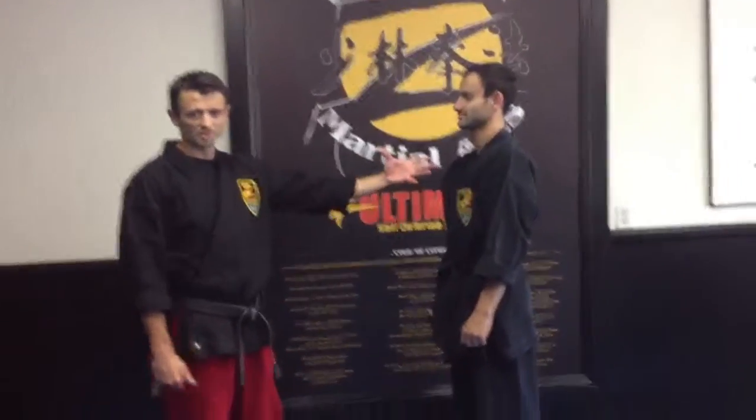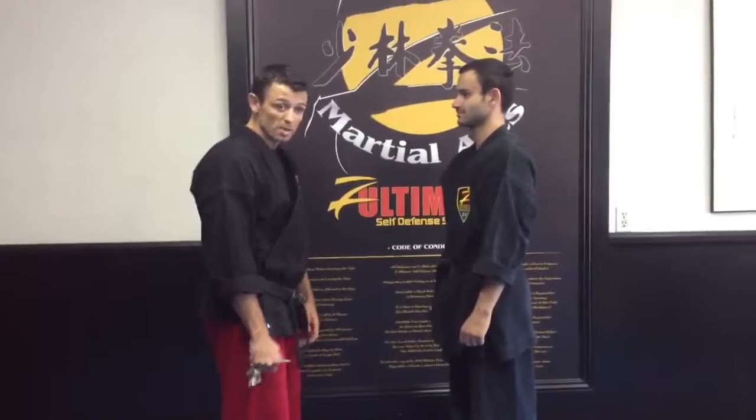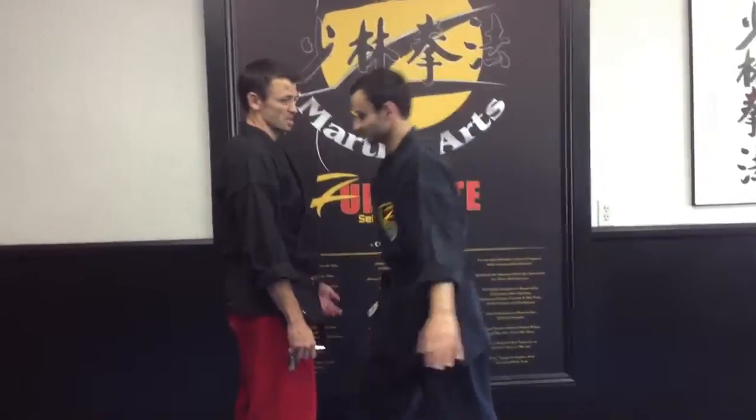Our first technique was one that took place at a longer range. Our second technique was if he comes in a little bit tighter, maybe grabs and controls my weapon. For a third technique, I'm assuming that maybe he's actually gotten and grabbed me — let's say a frontal bear hug.